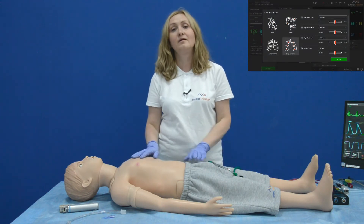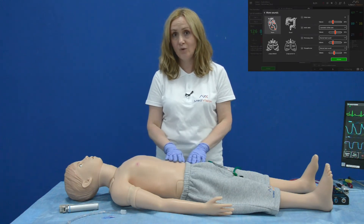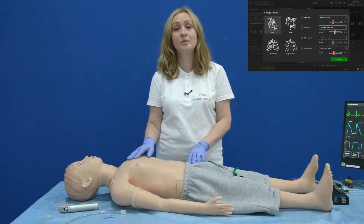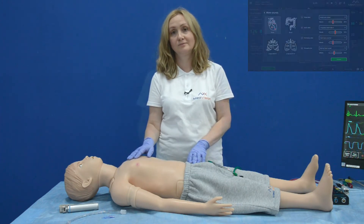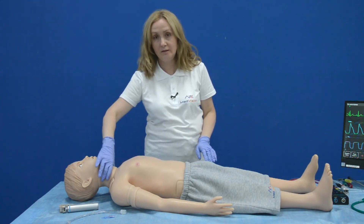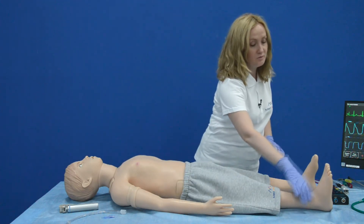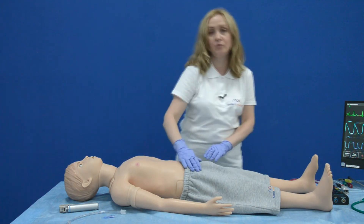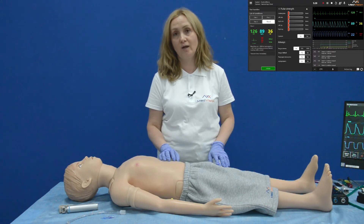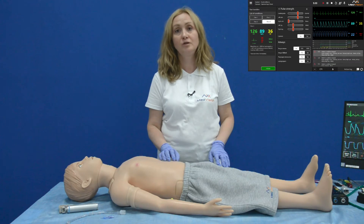Arthur provides five heart auscultation points, four bowel auscultation points, five anterior lung auscultation points, and six posterior lung auscultation points. Arthur supports palpable pulse — bilateral carotid, brachial, radial, tibial, dorsalis pedis, and femoral. Each pulse is programmable and you can make relevant settings in the software, adjusting the pulse strength to weak, strong, normal, or none.